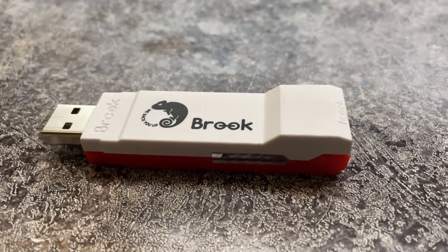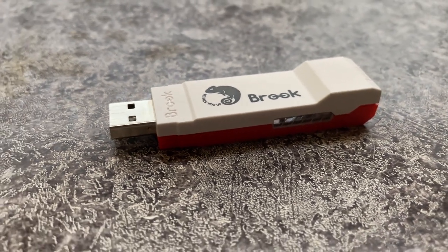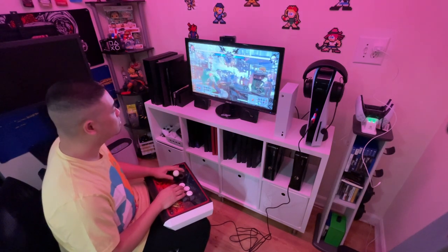Brook is looking at $50 USD for the Wingman FGC, and they're trying to launch it before Street Fighter 6 — so maybe late May, early June. To wrap things up, I feel like this is going to be a good utility if you own a PlayStation 5 and have a bunch of old controllers laying around that you still want to use. I definitely feel it's going to be useful for competitive fighting game players just looking for that PlayStation 5 compatibility — maybe they use PC as their main setup, and when they go to Evo, they can just pick one of these up and still play on the controller they're used to. Let me know what you guys think in the comments about the Wingman FGC — if you're going to wait for the full-featured Wingman, buy a PlayStation 5 controller, or pick this one up.